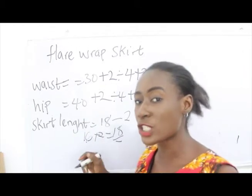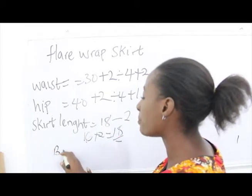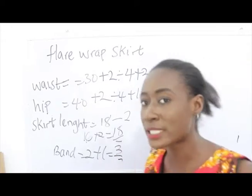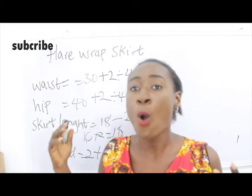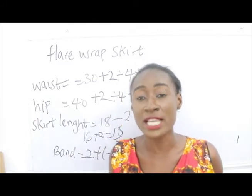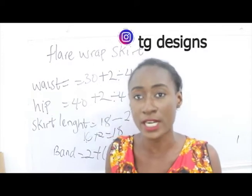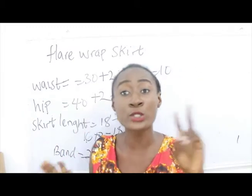For the band, we deducted 2 inches, so the band will be 2 inches plus 1 inch sewing allowance, giving us 3 inches for the band. For flay wrap skirts, we will not be needing the hip measurements, because it's going to be in the form of a flay. The only measurements required are the waist measurement and the skirt length.